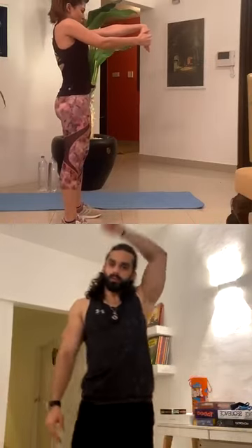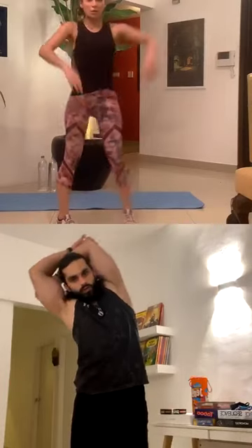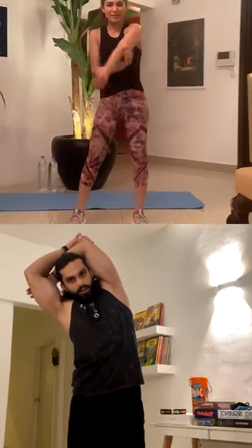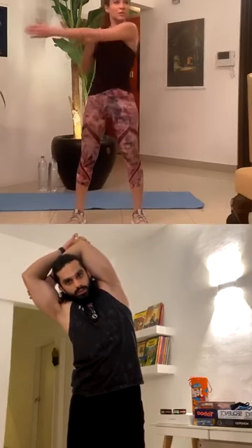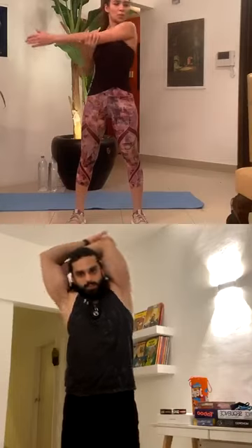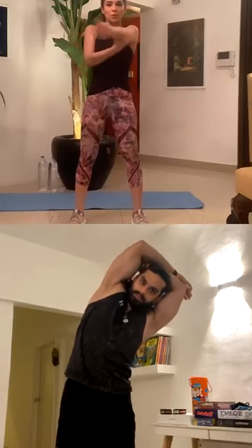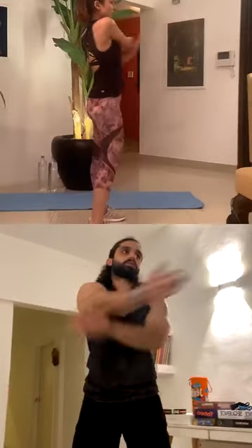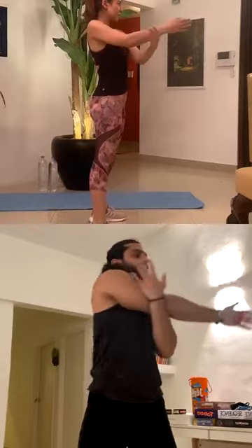Right arm up, elbow bent — stretch for one. One, two, three, four. Whatever is more convenient. And then you put your arm straight.